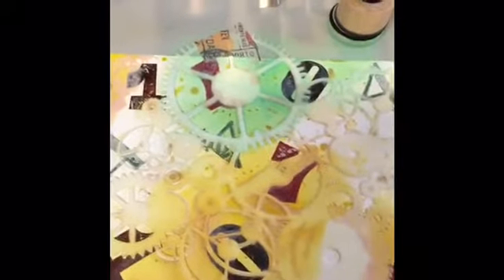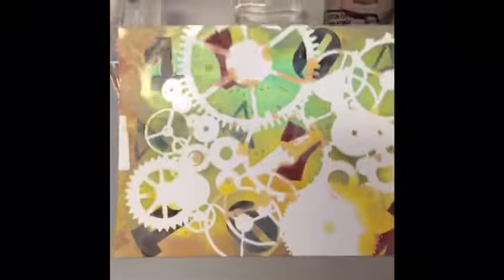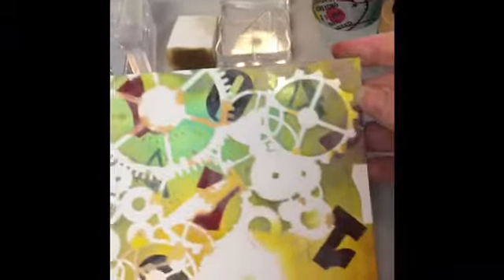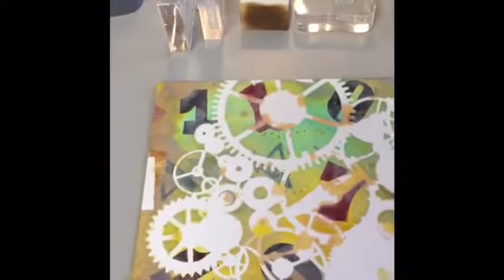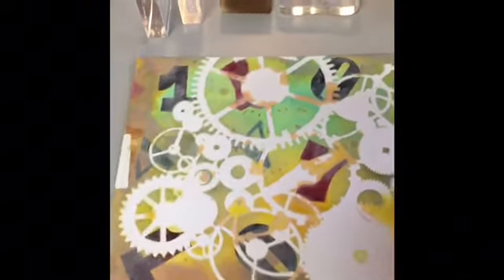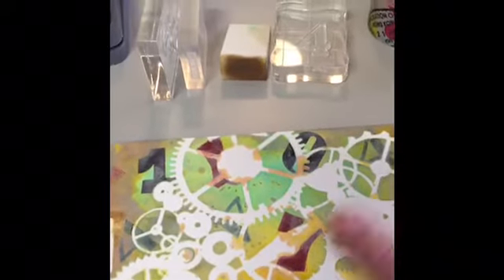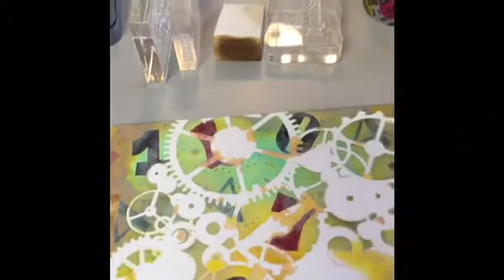I'm going to use a little more cracked pistachio and then maybe some peeled paint. I've already taken the tape and stencil off - all I did off-camera was go around the edges with some vintage photo. Now all the numbers we stamped are behind the gears, so I'm going to do the same process again: re-stamp the numbers in some other colors and put them in front of the gears, then one more step after that.